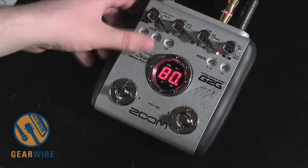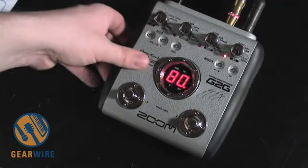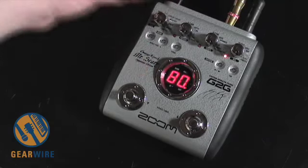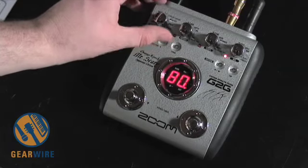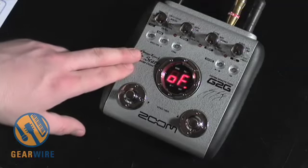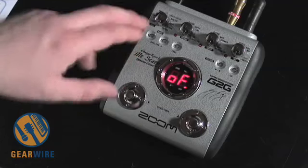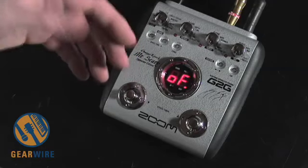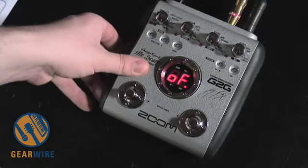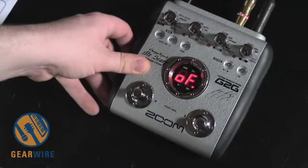Both pedals have an external expression pedal input in the back. Another interesting thing about the G2 pedals is that they have different algorithms for whether you're playing in front of an amp or recording direct. You can choose that in your drive mode. There are basically 14 different overdrive or amp simulations, and each has two modes — one without a microphone simulator for plugging directly into an amp, and one with a mic simulator for recording direct. So there are essentially two sets of effects: one intended for live use and one for recording direct at home.